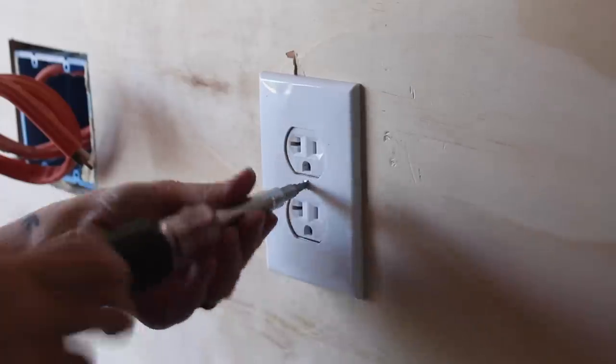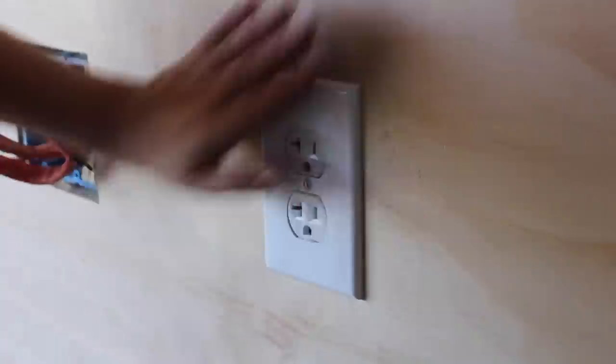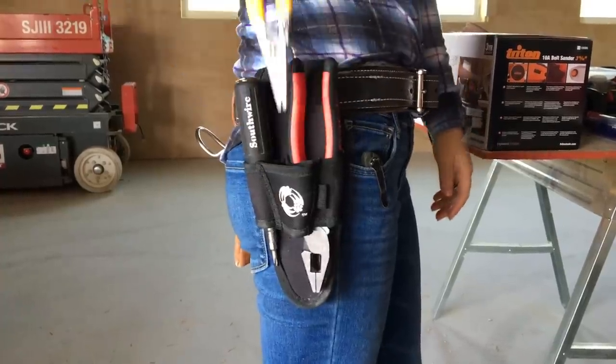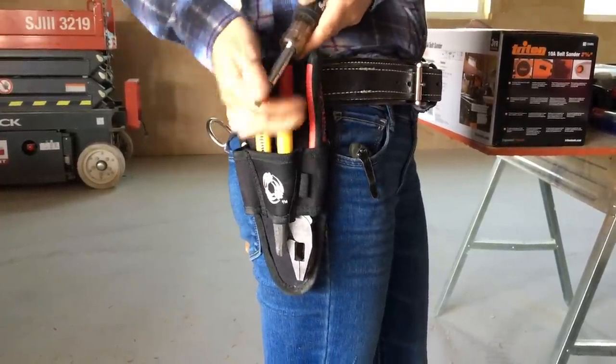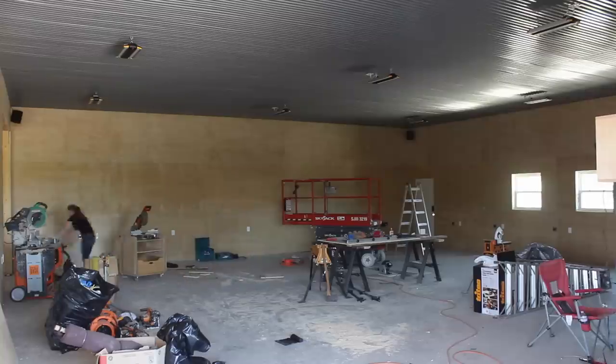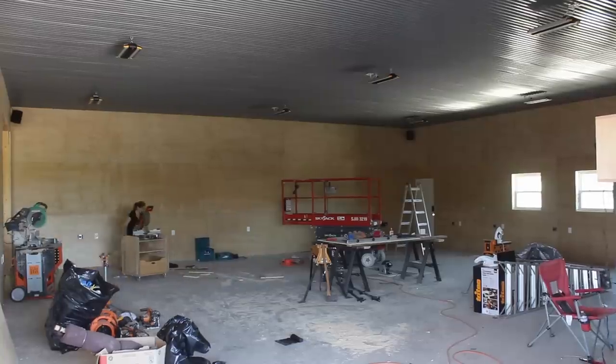For this entire job I pretty much only used three main tools: wire strippers, square nose pliers, and a 10-way screwdriver, which is a screwdriver with an interchangeable bit. It took me an entire day to wire in all the 120-volt outlets and then another full day to do all the 240-volt outlets. It was amazing just how tender my fingertips were by the end of day one.